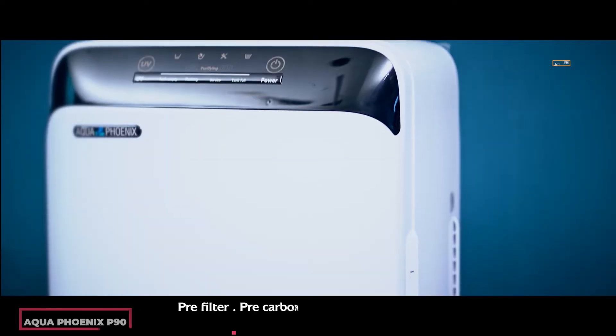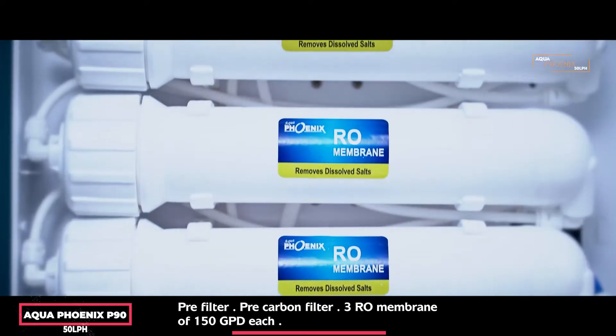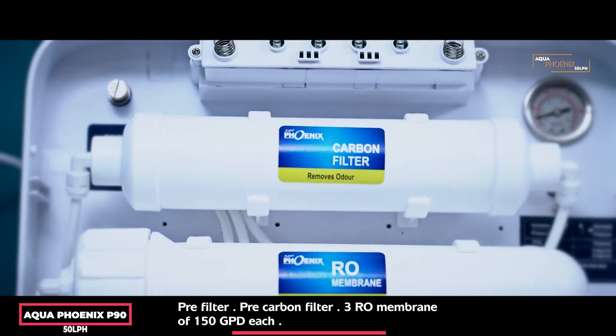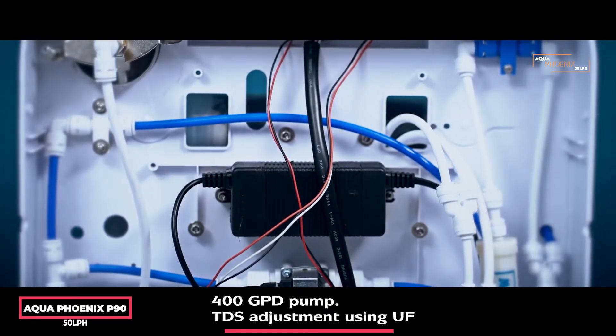It consists of a pre-filter, pre-carbon filter, 3 RO membranes of 150 GPD each, a 400 GPD pump, and TDS adjustment using UF.